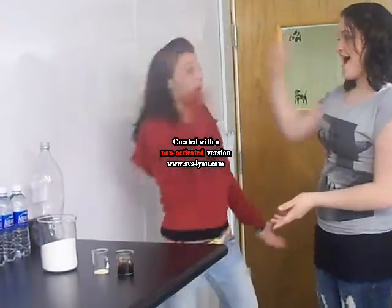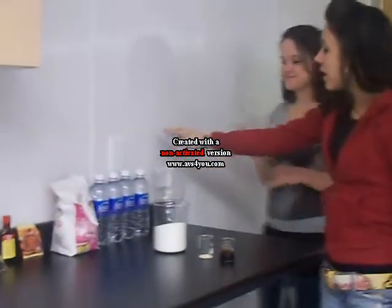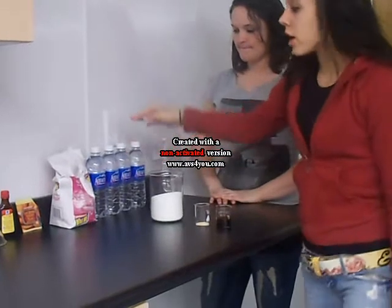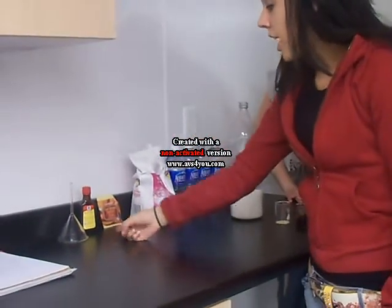Now we're going to do the ingredients. You're going to need a two-liter bottle, and you're going to have to wash it out thoroughly with hot water. You're going to need regular water, sugar, yeast, root beer concentrate, and a funnel.